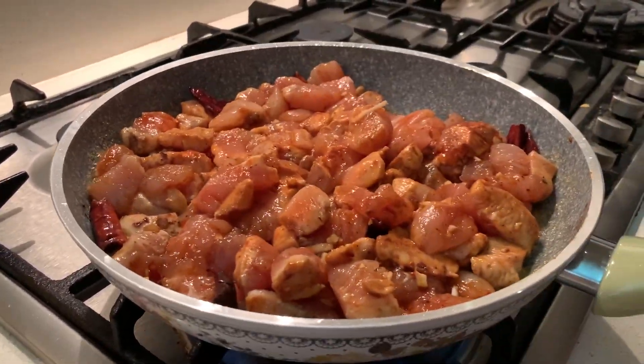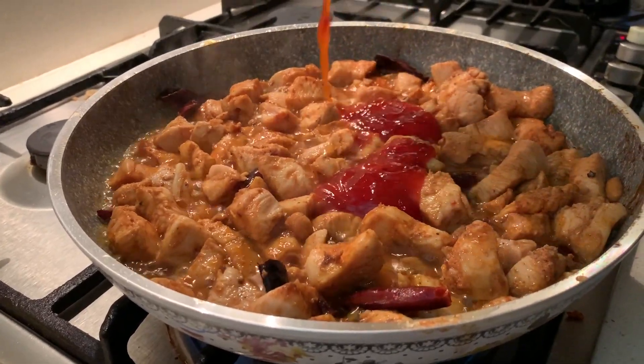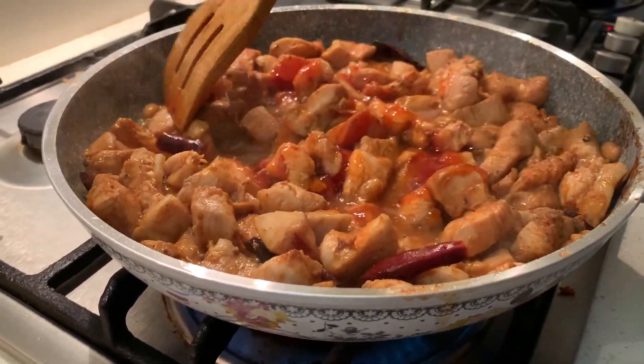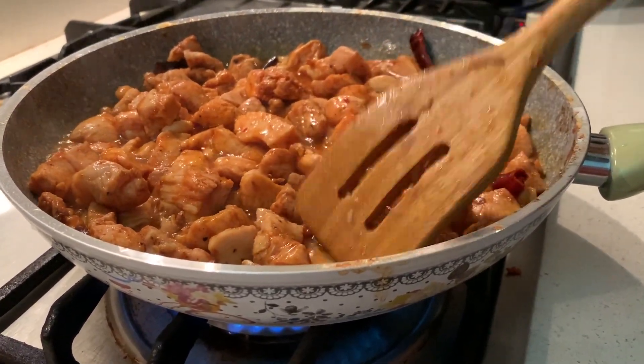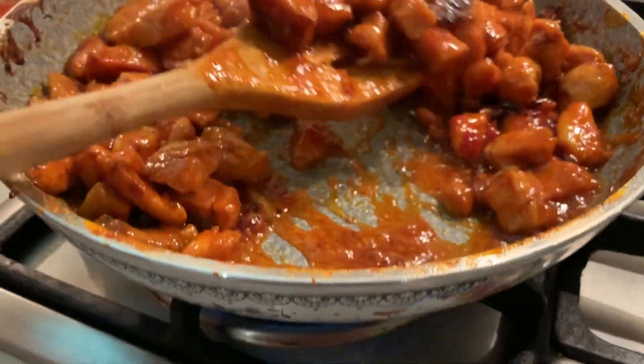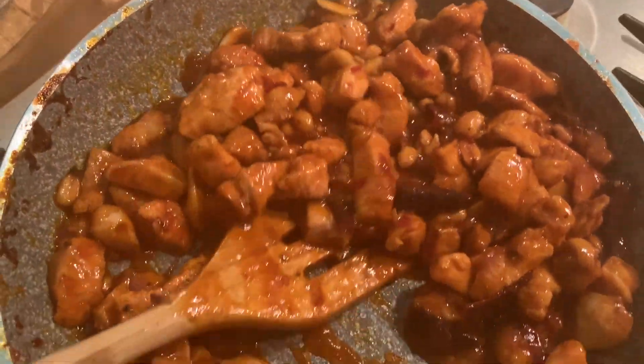After this, we're going to be adding the most important ingredient, which is the Thai chili sauce. We add this because it enhances flavors, gives a bright red color, and thickens to form the juicy gravy. Keep stirring the cubes so that they are evenly cooked.